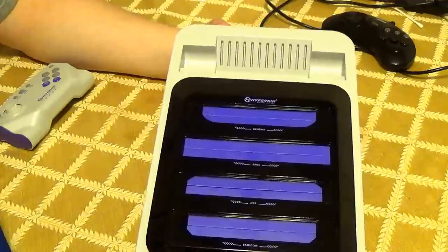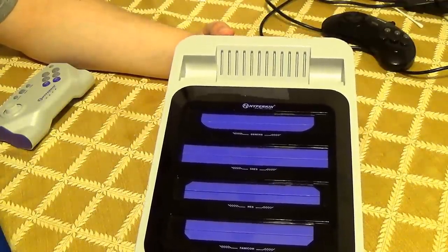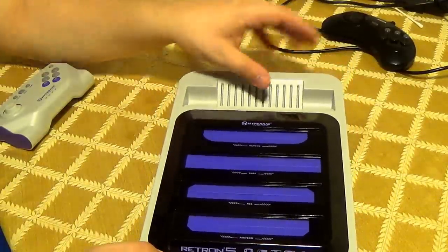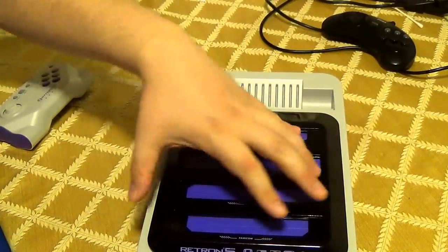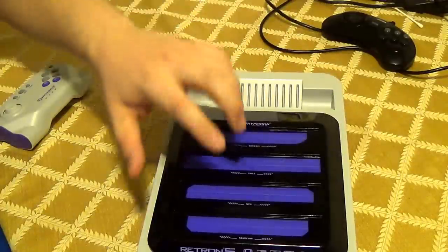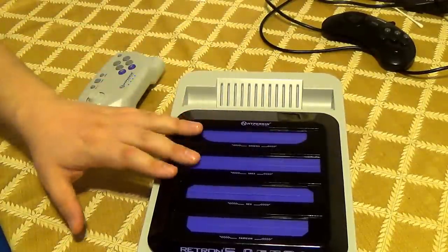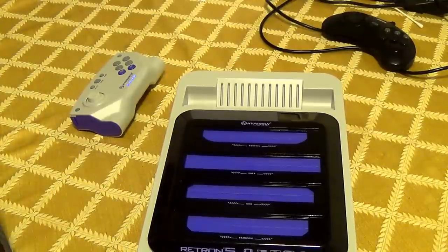The fact that they can update this console is a big plus, because if it was like the Retron 3 it would have been left as a piece of shit and that would have been it. This is a great console. If you're looking into getting a clone console and you don't care that it's using emulation, definitely get this — especially if you want to go with an HD television. Thanks for watching.